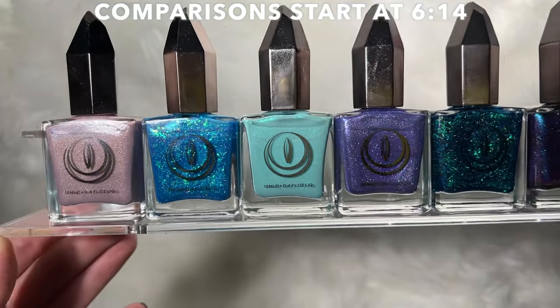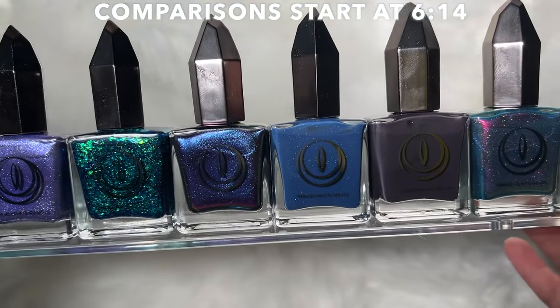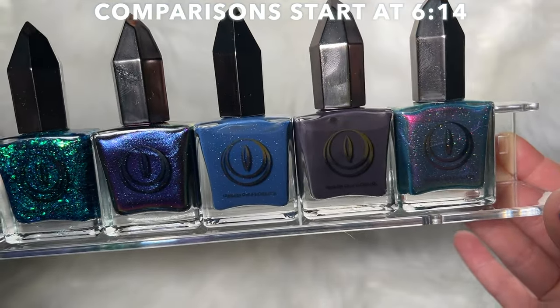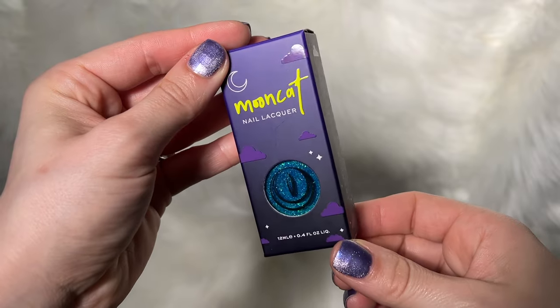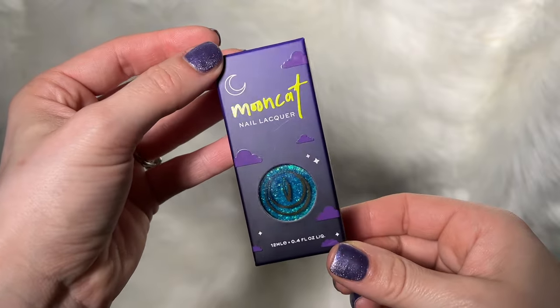Also, if you hear a ton of weird background sounds during this voiceover, I apologize. It's very windy outside, it's very loud, and my power is even out right now. So here is a look at what the Mooncat boxes look like. I actually have been forgetting to show boxes for the last couple videos, but here they are.